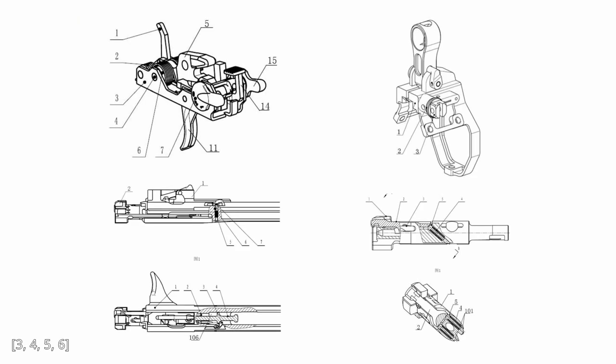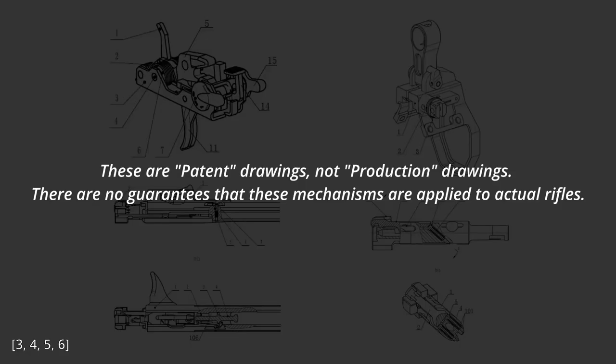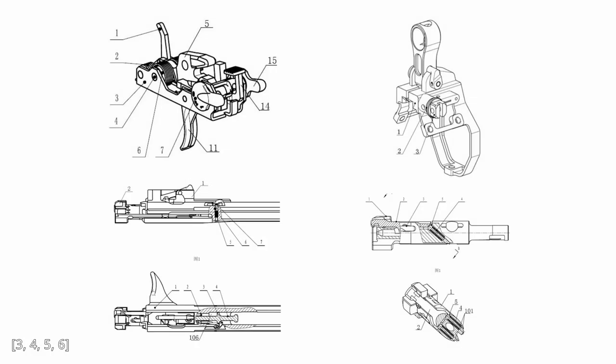Okay, now the patent drawings. I will have to put a disclaimer here: these are just patent drawings, not production drawings, so there are no guarantees that these mechanisms are applied to physical rifles exactly how they are drawn, or at all. Unless I show you real photos that depict these mechanisms, their existence is only implied, not certain. With that out of the way, let's start with the simplest one — the front sight.